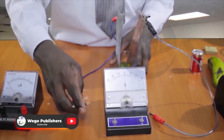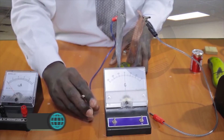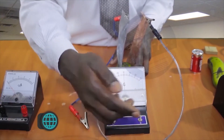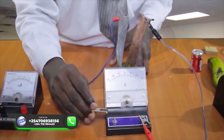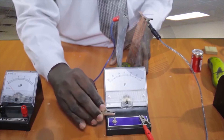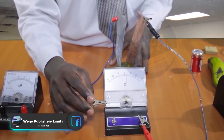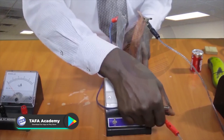Using the galvanometer — connecting the crocodile clip — the deflection is much higher, it's going beyond the scale. So there is higher EMF produced with the lemon cell using copper and zinc electrodes than with the banana.